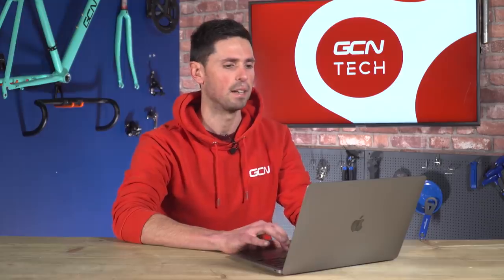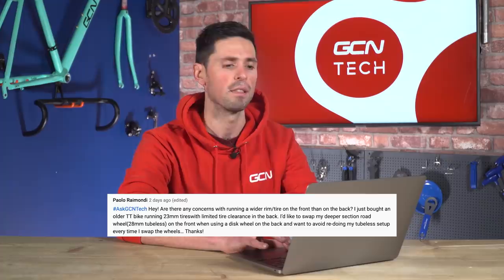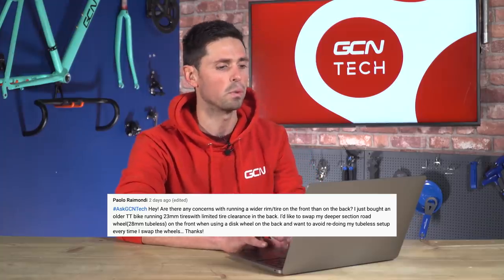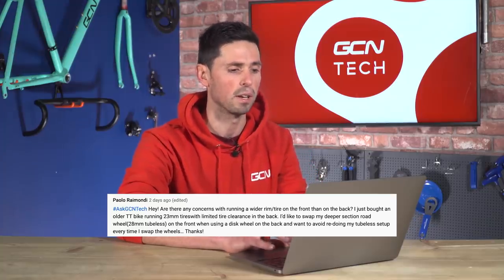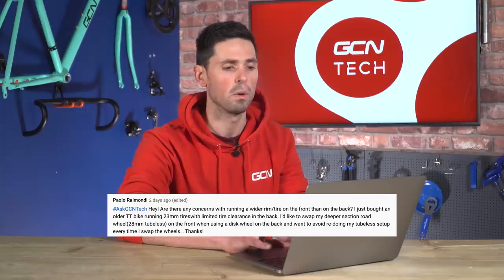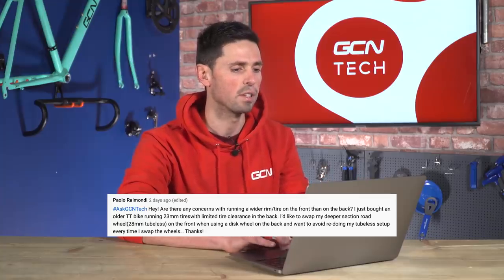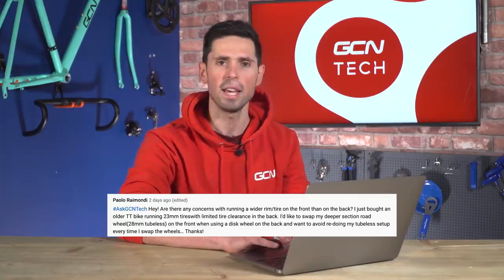Next question is from Paolo who says: are there any concerns with running a wider rim and tire on the front than at the back? I've just bought an older time trial bike and I'm running 23 millimeter tires with limited tire clearance at the back. I'd like to swap my deeper section road wheels, which have 28 millimeter tubeless tires, onto the front wheel when using a disc wheel on the back — I want to avoid redoing my tubeless tire setup every time. Is that okay? Yes, no concerns whatsoever. You can use a slightly wider tire on the front wheel compared to the back if you want to do that.